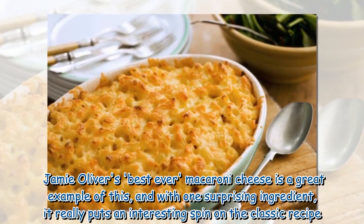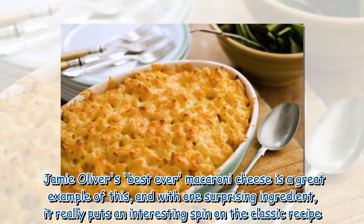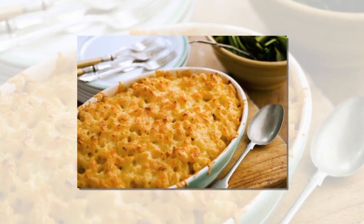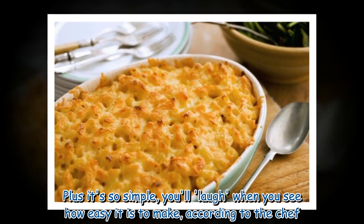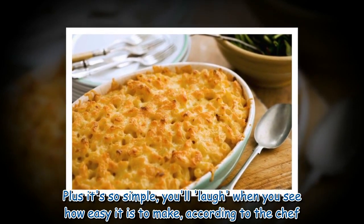Jamie Oliver's best ever macaroni cheese is a great example of this, and with one surprising ingredient, it really puts an interesting spin on the classic recipe. Plus it's so simple, you'll laugh when you see how easy it is to make, according to the chef.